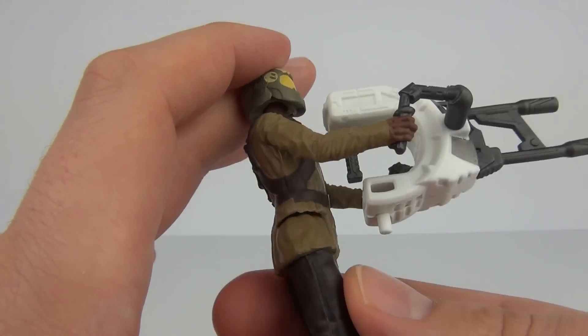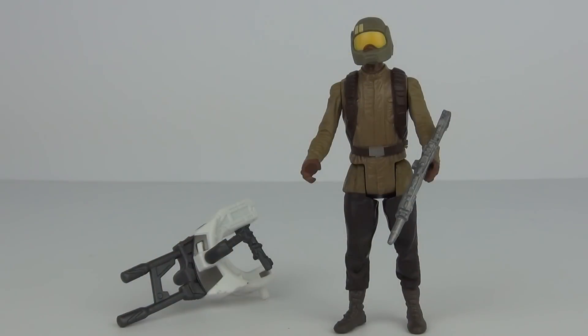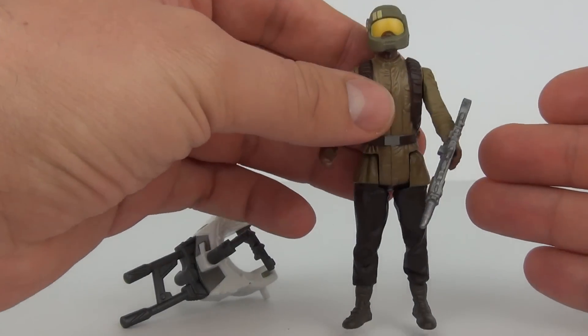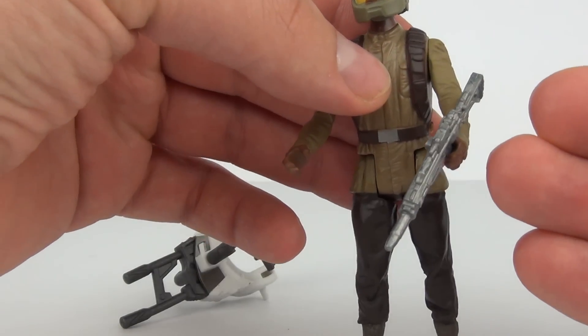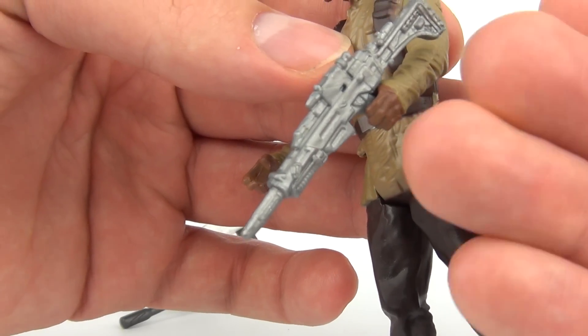But there you go guys, that is your Resistance Trooper. So there we have another Star Wars: The Force Awakens 3.75 basic action figure. Not a bad action figure, this one. And I do like the extra part that comes with this. A little bit of advice: if you are going to put the rifle in the hand, he holds it better in the left hand.